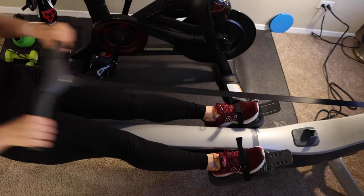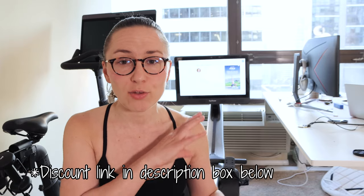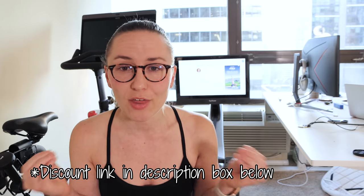If rowing is something you enjoy and could see yourself doing regularly, I think this is a really great piece of equipment to invest in. I do have an affiliate link if you want to save some money. I've also done fitness reviews of the Peloton and Jax Jocks for strength training — check those out for comparisons of what else is on the market.